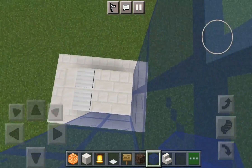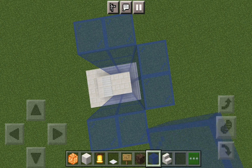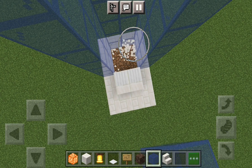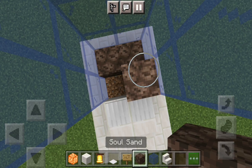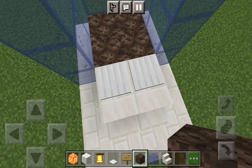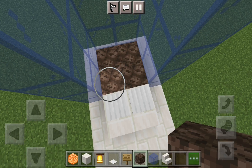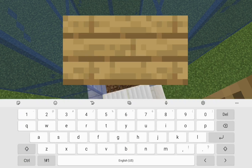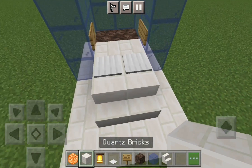Over here we don't need any. Let's just fill this area up with soul sand — I already got soul sand. After that you can put some signs up here. You only need two, and cover this area up.